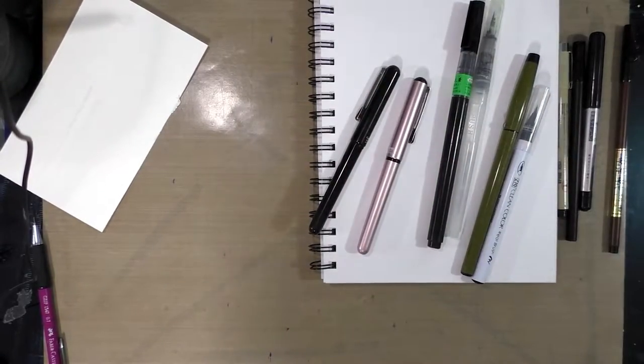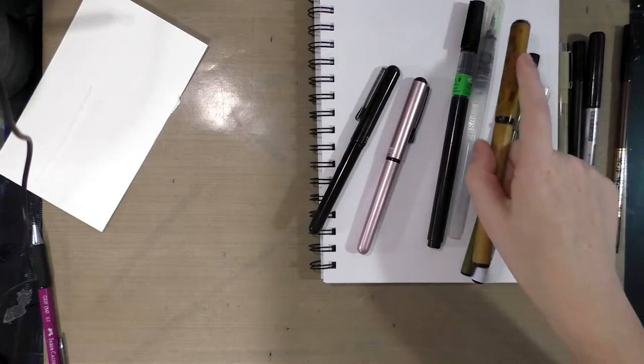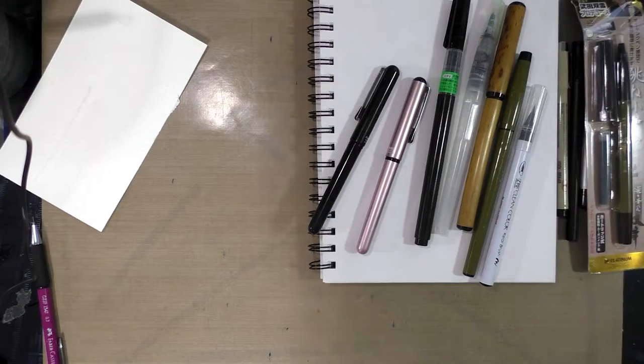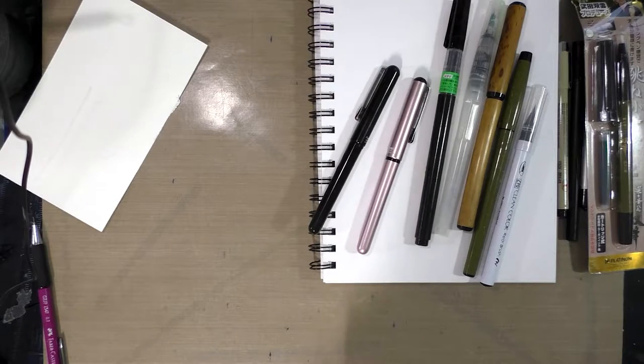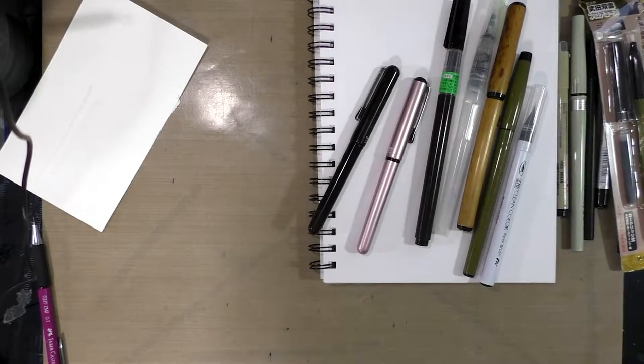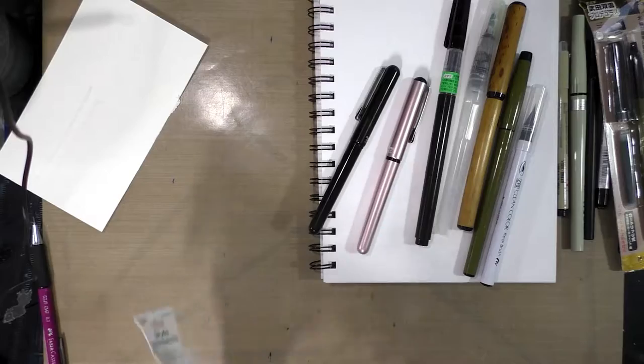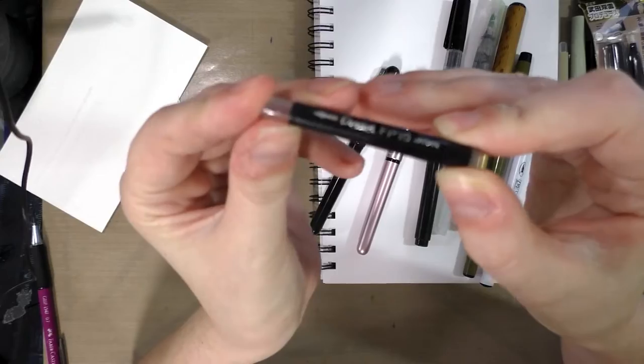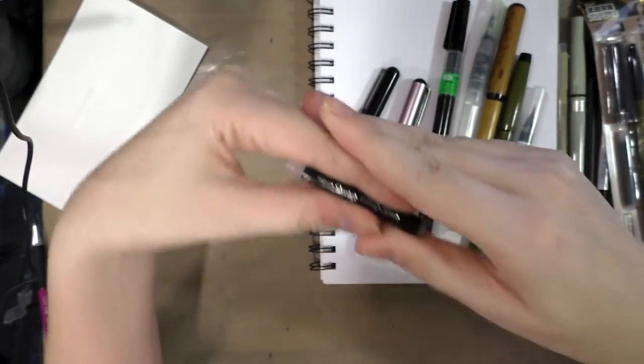With that cartridge you can either buy replacement cartridges — I have a lot of these, I'm not even joking. You really should head over to the blog because there are a lot of reviews for brush pens over there. If brush pens are something you're interested in, I've definitely got you covered. So this is what the cartridge for a Pentel Pocket Brush looks like.